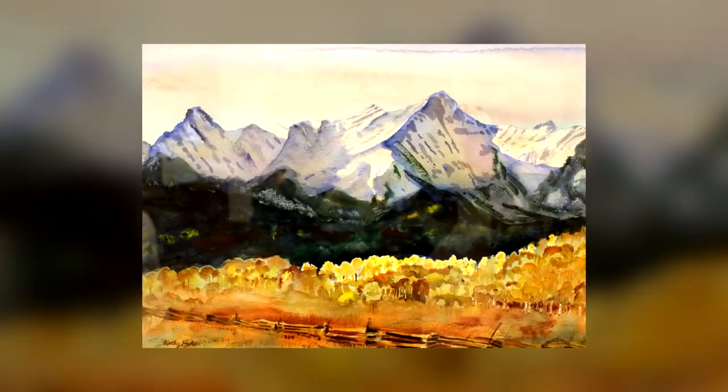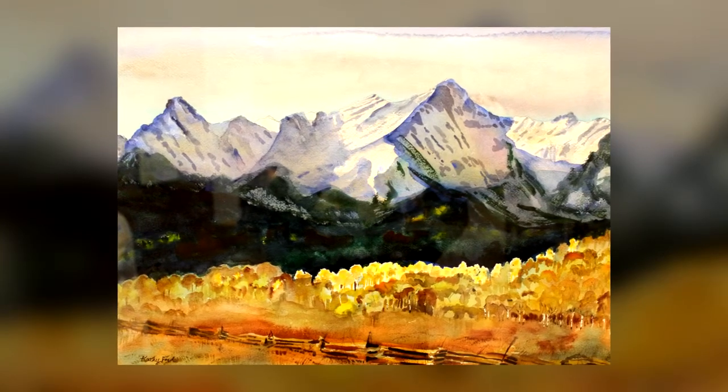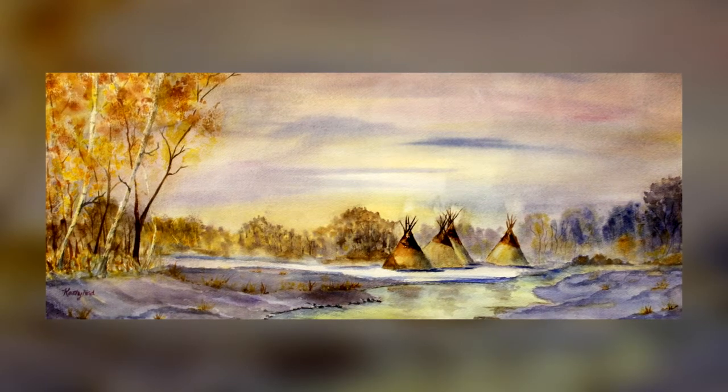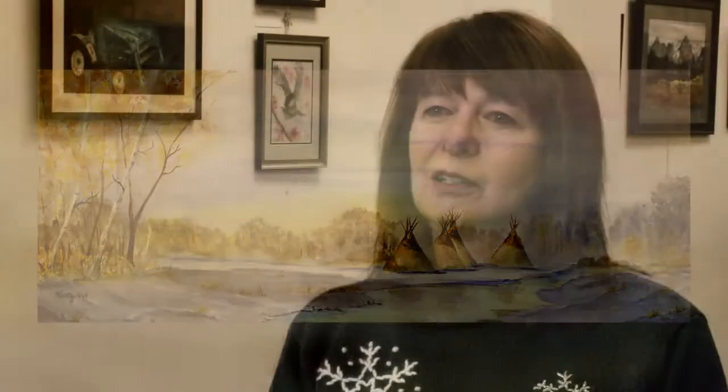In watercolor, if you let yourself go and not be worried about what it's going to turn out like, then a lot of times it surprises you in a good way. And so you go with that in your painting — like maybe it's something you didn't mean to do, like a blob or a dot or something that might run or spread, or something in watercolor called a blossom. It's like a burst, and those things happen kind of unexpectedly. You just have to go with it — that's the fun part.